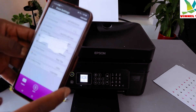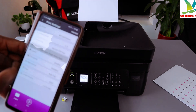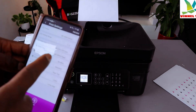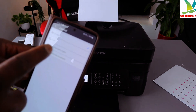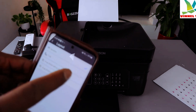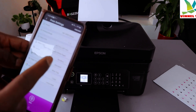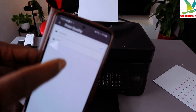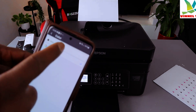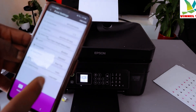Next, select media type — we selected plain paper. Go back. For layout, you can select borders, two-up, or four-up from the left or top. For print quality, you can select high or standard — currently set to standard. Document type color: if you want black and white, change it to B&W; currently it is set to color.